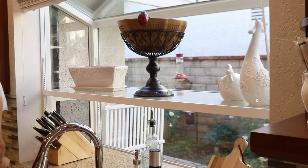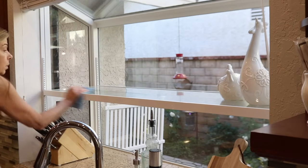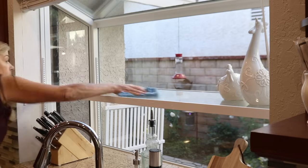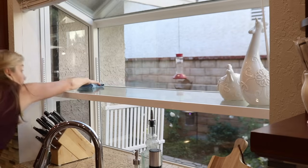I wanted to clean off the shelves so that I can add some holiday cheer in the kitchen this year. I've been looking for some pine garland to add to the window, and I also thought I might add some live garland this year, but in the meantime I just need to work with what I already have.